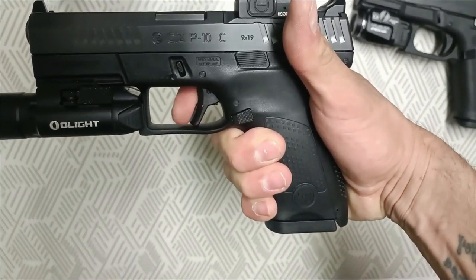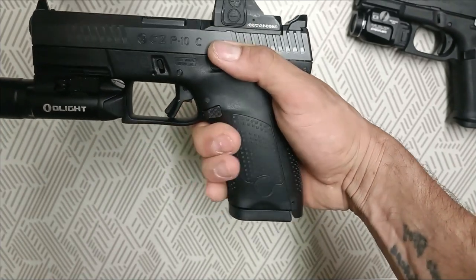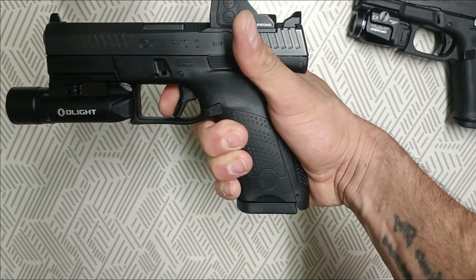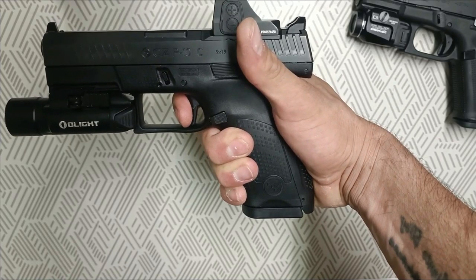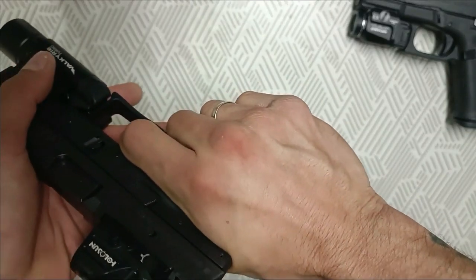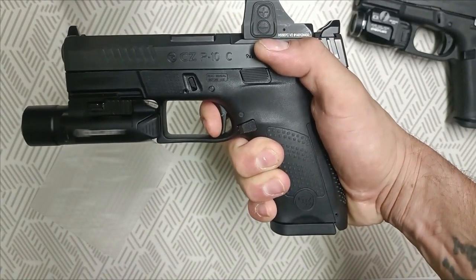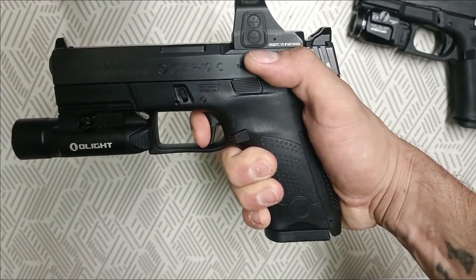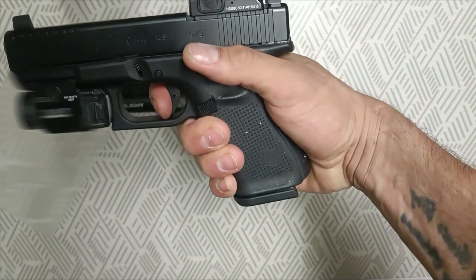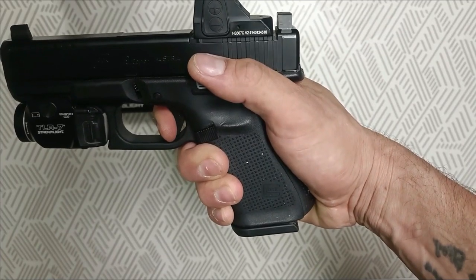El gatillo o disparador de la P10C es muchísimo mejor que la Glock de Generación 5. De ahí toco pared — muchísimo más corto el recorrido. El reset también es bastante corto. Comparado con el reset de la Glock 19 Generación 5, que es bastante largo, la diferencia es notable.